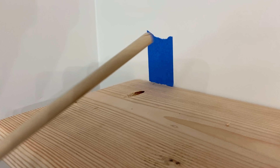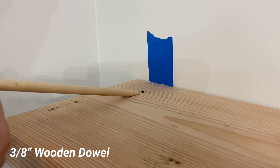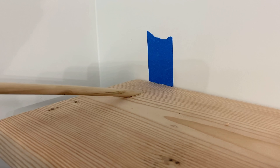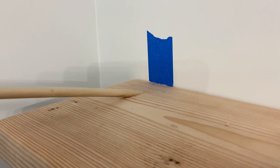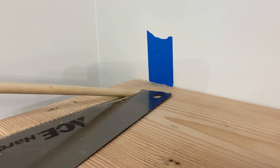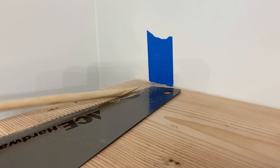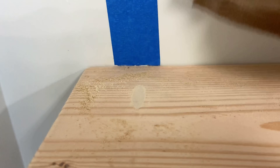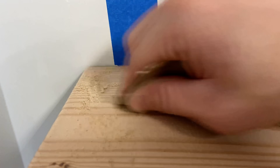Since we used the kreg jig for this project, we have some holes, and this is where the wooden dowel comes in. The 3/8 inch dowel slides perfectly in place after twisting and pushing it in the hole. After it's in, we can simply cut it off with our handsaw. Give it a light sand and it looks pretty good. You can also paint or stain this whatever color you want.